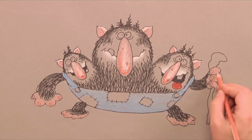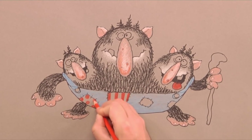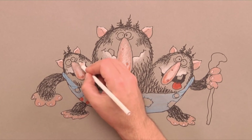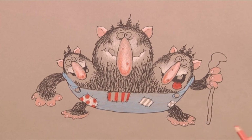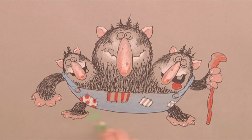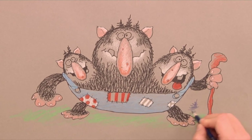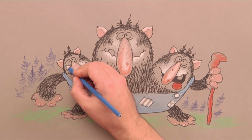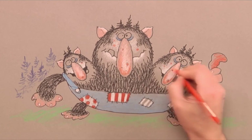Next we colour in the details like the tongue, hands, fingernails, patches, and a stick. Then some green moss on the ground. In the background we add some trees — trolls are happier amongst trees. Perhaps a bit of detail colouring like blue under the eyes, and some troll freckles here and there.